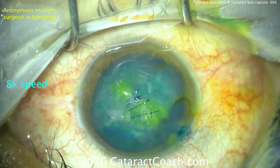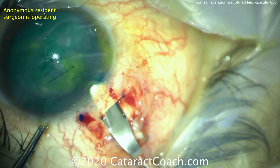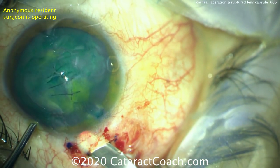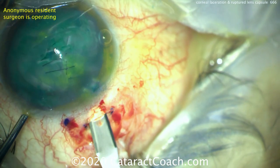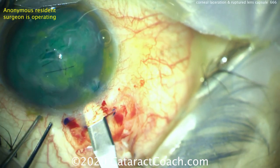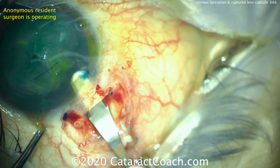The cornea is now sealed up. Time to make a scleral tunnel to remove the lens material. On a young person, we can remove the lens material just with two paracentesis incisions, doing a bimanual IA — the lens is soft and just aspirated. But on an older person, there may be a nuclear component and you may need to use the phaco probe. Don't make a corneal incision — leave the poor cornea alone, it's had enough trauma. Make a scleral tunnel.